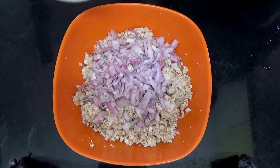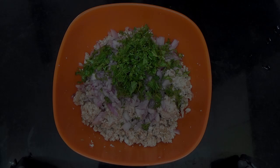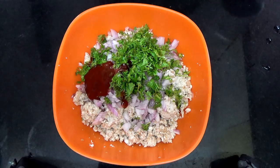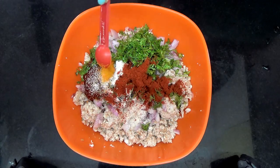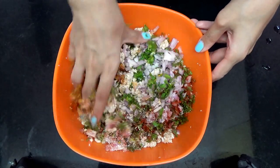Then add in your onion, coriander, tomato ketchup, semolina or rava, red chili powder, and turmeric powder. Mix everything together until you get a uniform dough.